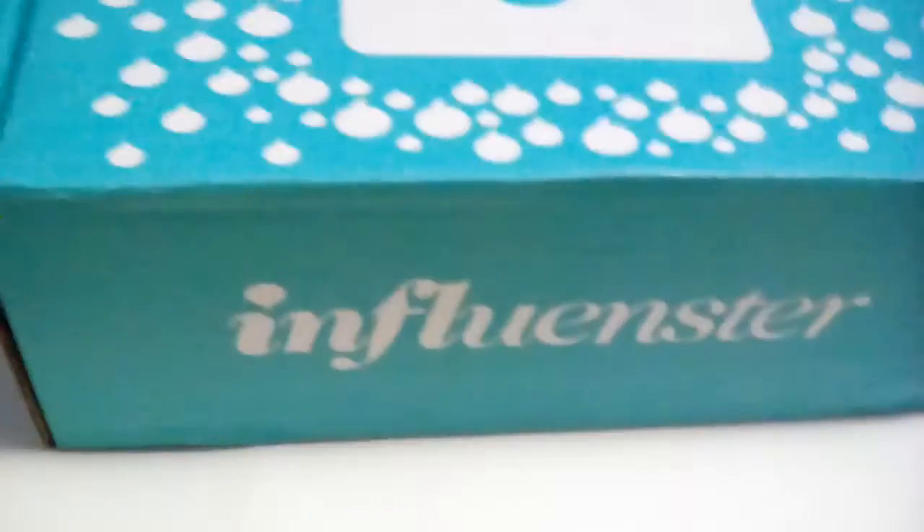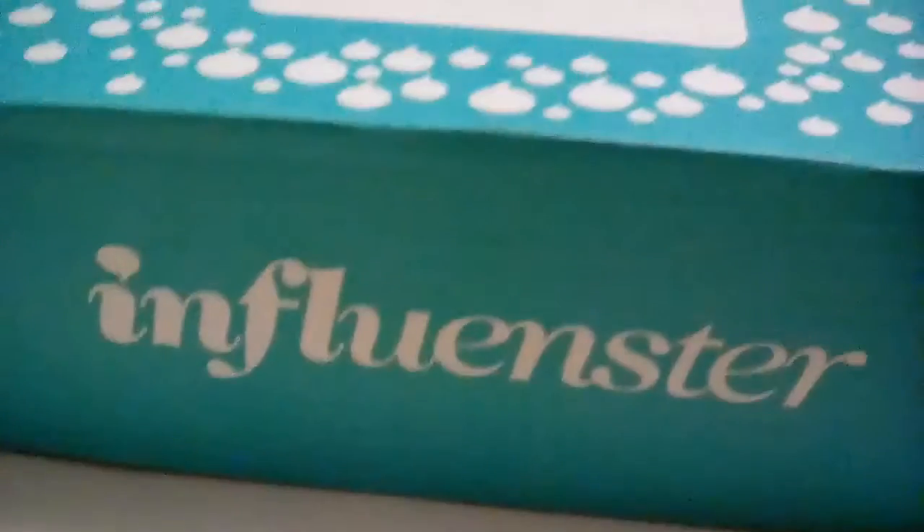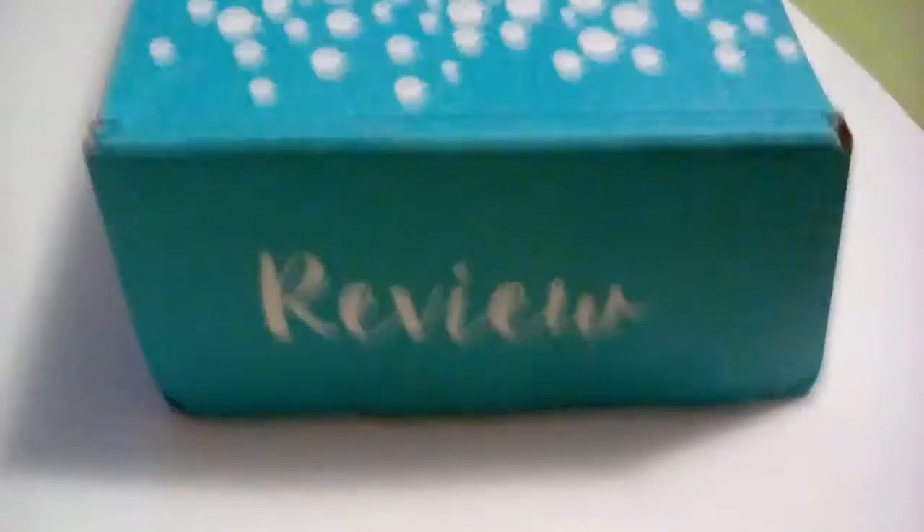This is a vlog for my Influenster Vox Box. You can find it on Influenster.com. And here's the box — it's a nice, pretty, light blue color. It's filled with a bunch of goodies in there. And what goodies would those be? Well, here's the unboxing.